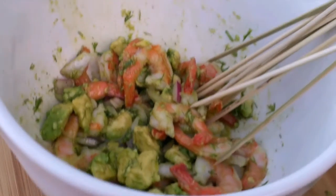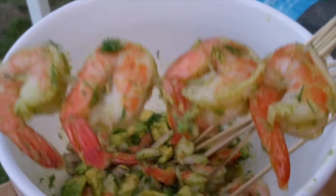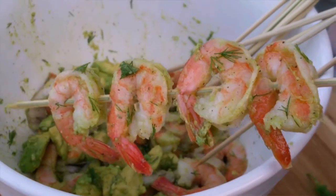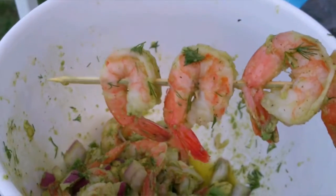Then we're going to skewer the shrimp just like that. Now they're ready to go on the grill — about two minutes on each side. We don't want to burn them; we want them juicy and delicious, so two minutes is plenty.